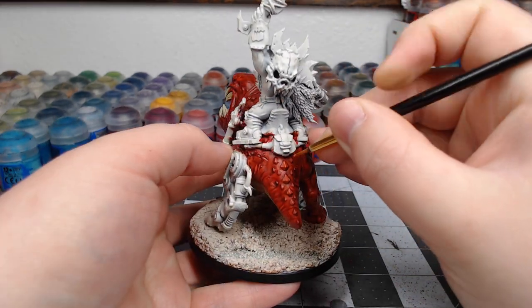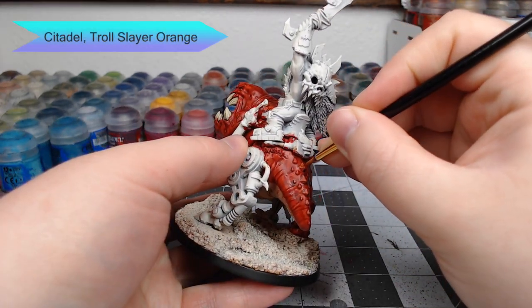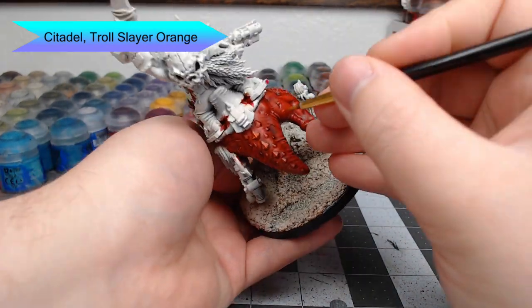Next we're going to take Troll Slayer Orange and use this to highlight the most raised ridges of each scale.